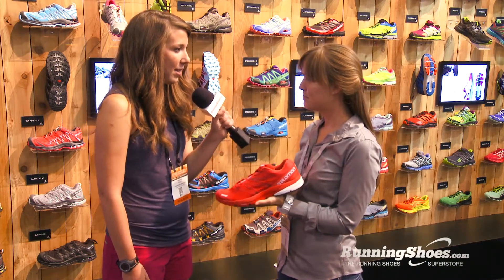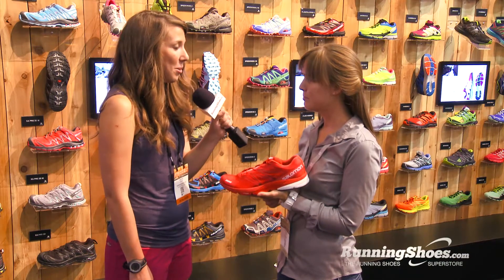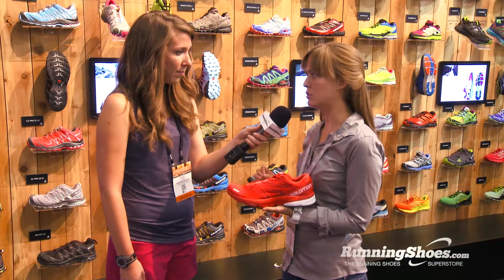When asked why Salomon decided to enter the road running market rather than focusing specifically on trail, Christina explained that they've been doing trail shoes since the late 90s, early 2000s, and this is the natural progression — a road shoe for someone going on an urban adventure.